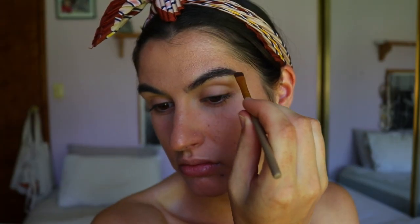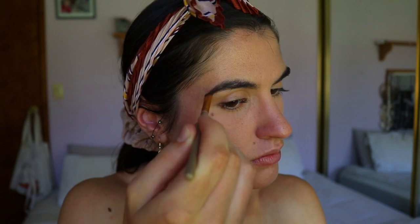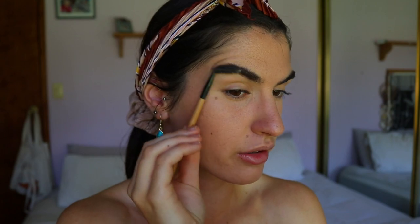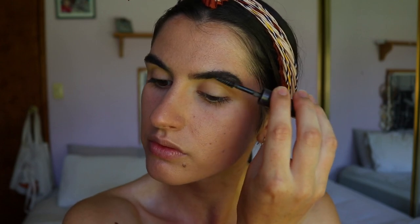I'm taking my brow powder from Maybelline — I use this all the time, I love it — and just filling in the tail end of my brow where it's most sparse, then fluffing them up so they're not too intense. Then I'm taking a tinted brow gel to do the rest of the fluffing and add a little color to the hairs. That's the soft brow look I've been going for lately, especially when I was away on holidays — just a really soft brow.